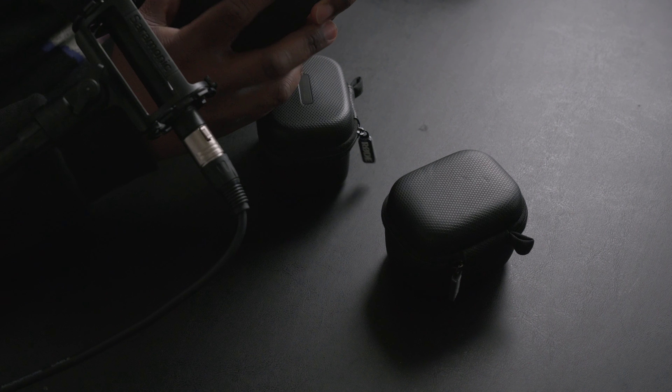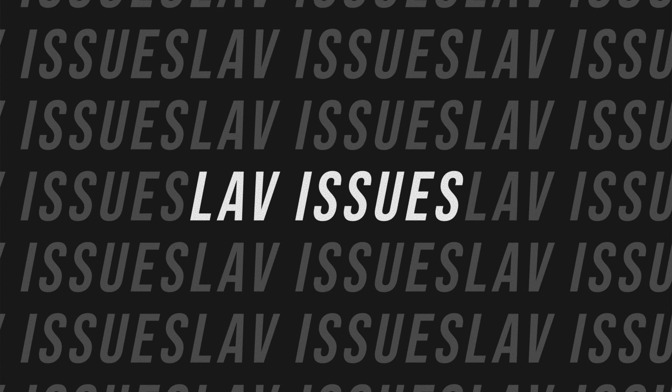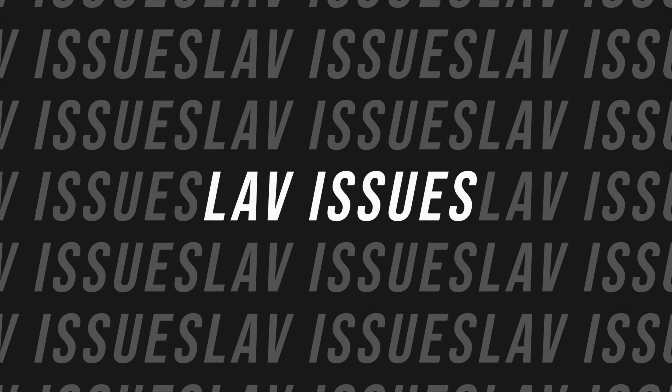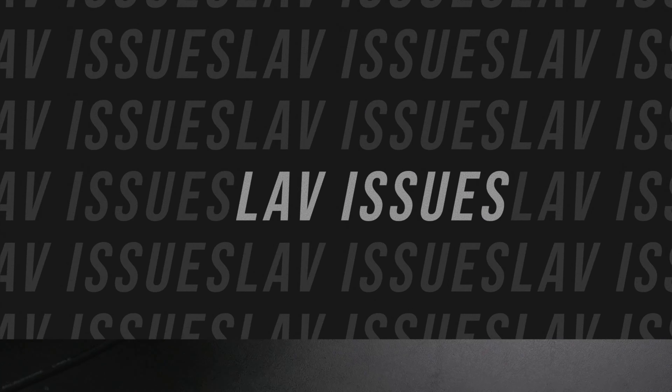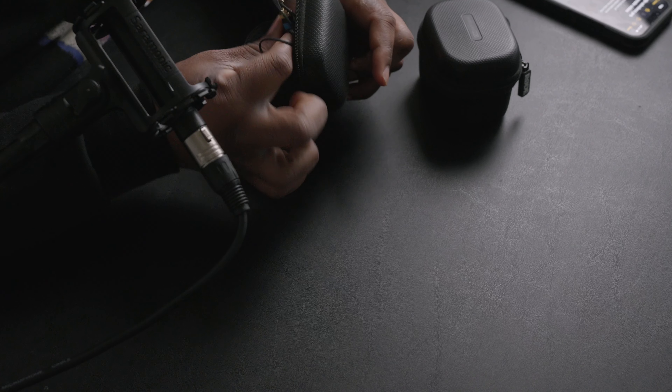I do have my notes here so you'll see me looking at a second angle sometimes. But the first thing I want to touch on is the live connection. The live connection is amazing — however, there is a locking connector right on the lav, and I can't get that out right now.